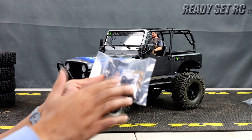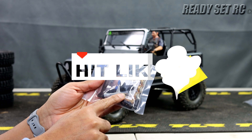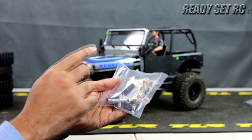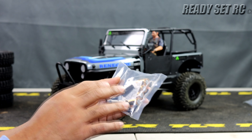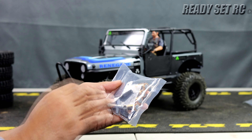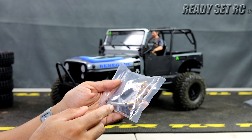The CJ7 comes in two different colors: the silver that you're going to see here today, and the red. Outside of all the scale details you'll find on this Jeep, it also comes with the dig function built in. For this video, you're going to see an overview of the SCX10 III Jeep CJ7 and a light run video of the CJ7 on the trails.